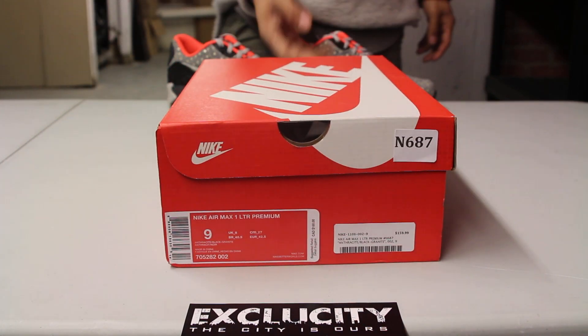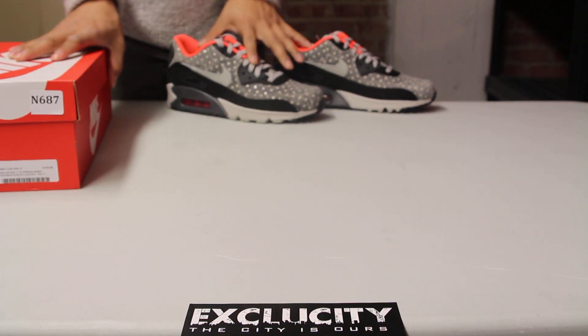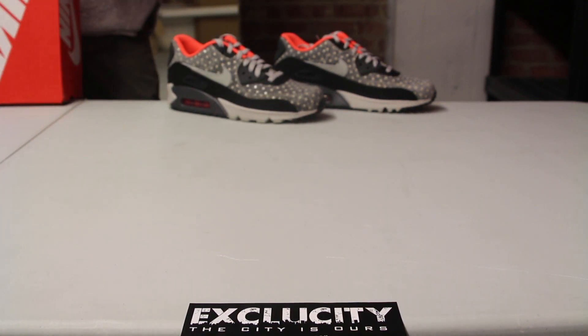What's up y'all, Texas City coming to you with another unboxing video. We got the Air Max 1 leathers. In the background we also have the Air Max 90 version of the shoe. This is actually the polka dot pack of the Air Max 1s and Air Max 90s.